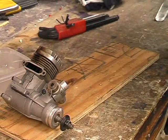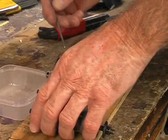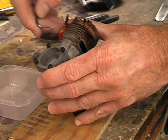First get yourself a plastic tray to hold the parts as we remove them from the motor. Then using a set of good quality allen keys, loosen and remove the four bolts that hold the crankcase backplate on.